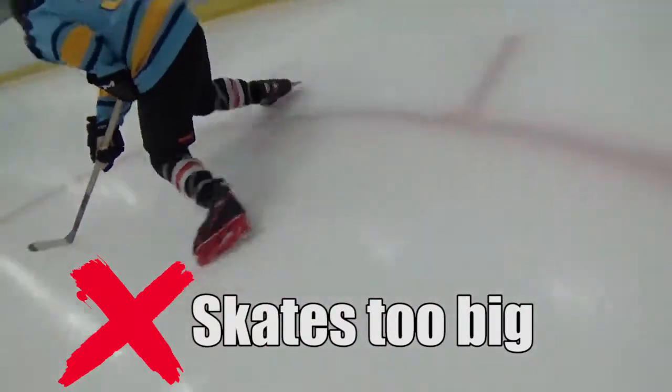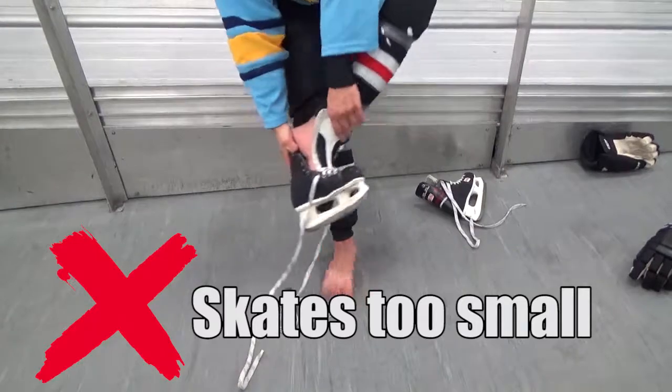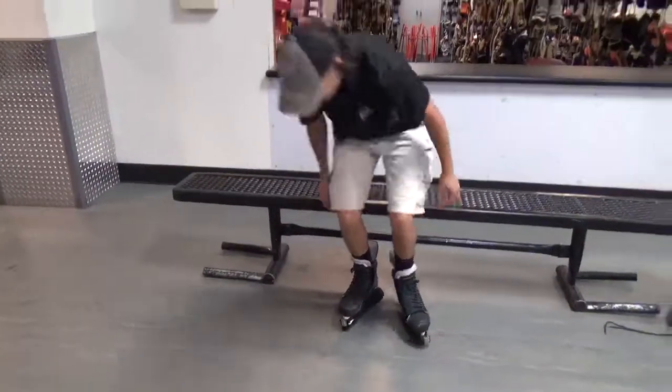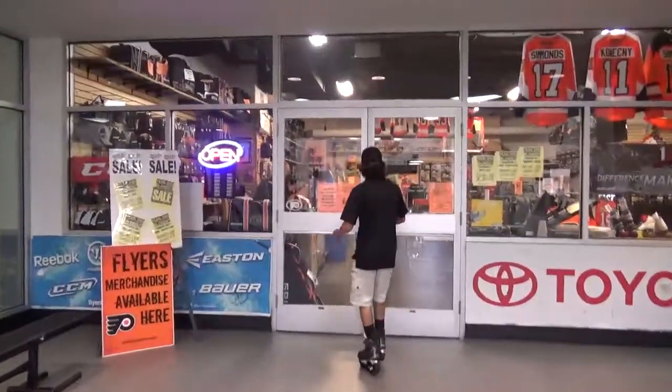Proper fitting skates are very important. If your skates are too big, you won't be able to balance on the ice. If they're too small, you probably won't even be able to fit your foot inside. Wearing socks is a good idea as well. Skates are not the same as shoes, and in most cases you'll have to wear a skate size smaller than your shoe size.